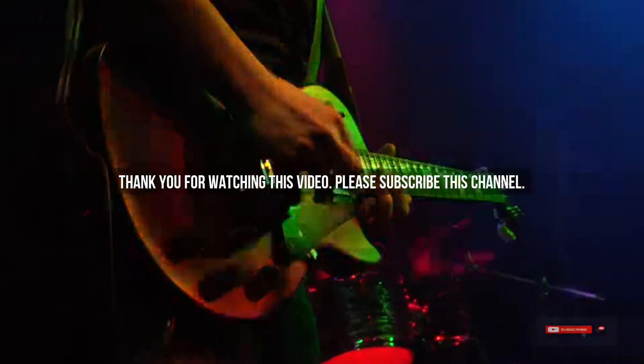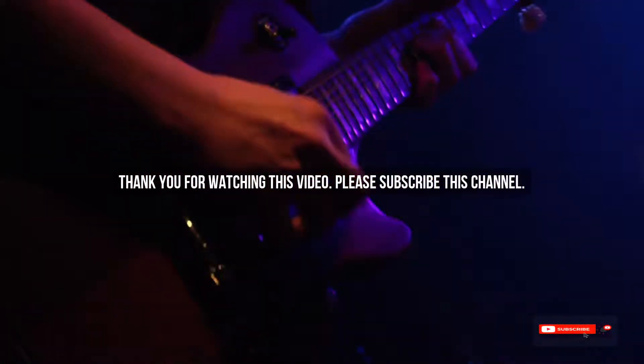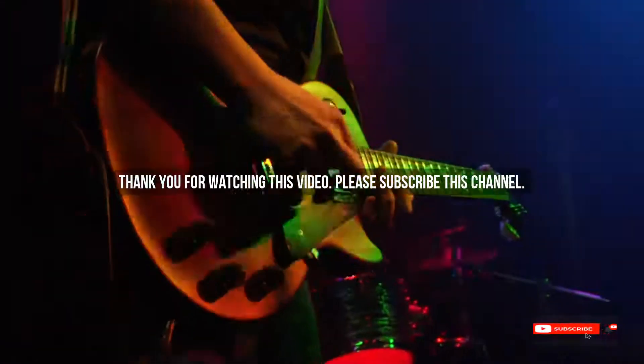After watching our short list on best guitar picks for metal, you may now have a clear understanding of which one you should buy. Check the description below for product links. Thank you.